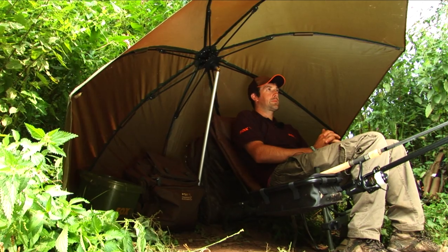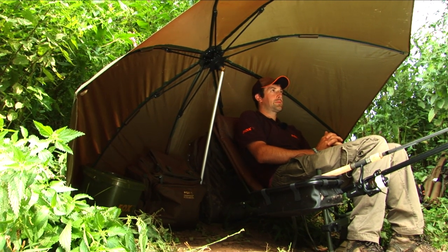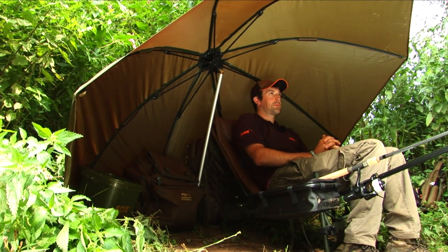This would be important on a big brolly, but under a smaller day session style shelter with 45-inch ribs this is absolutely imperative. It means you can tuck right back against the flat back here, pack all your gear in, and still have all the coverage that you need.